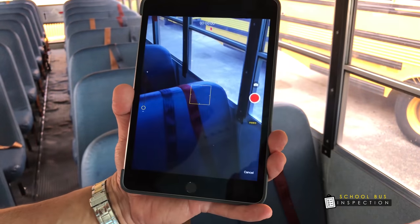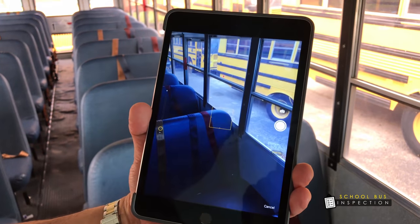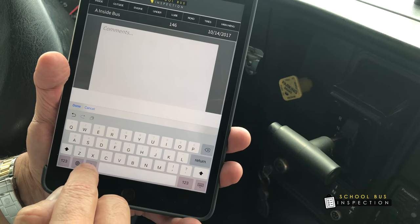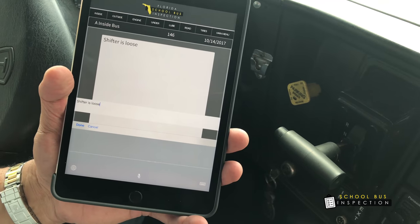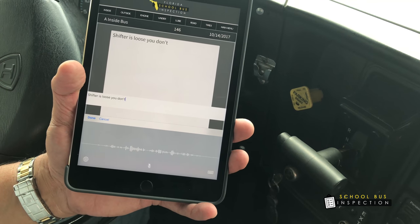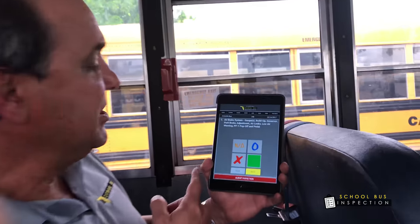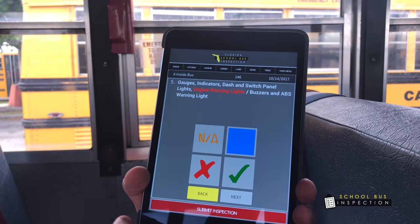When we swipe to the right, we have video. When we swipe to the left, we have picture. Swipe down and you can actually talk to it — for example, 'Shifter is loose.' You don't need to type, you can just speak. You can do a selection and go back and it will remember what you chose prior.